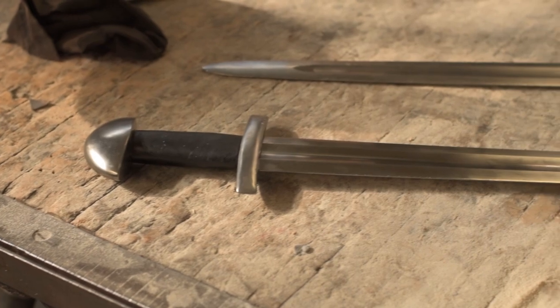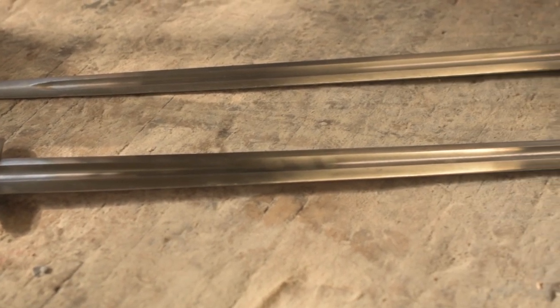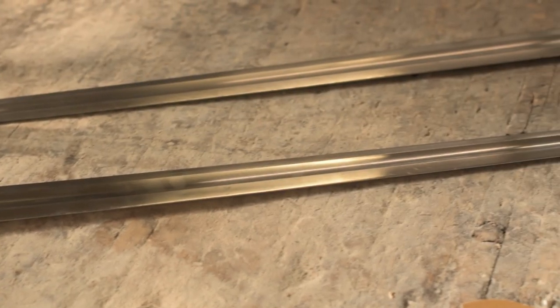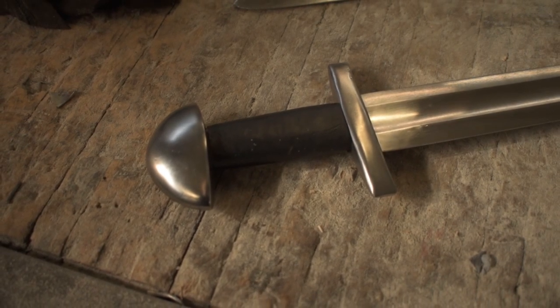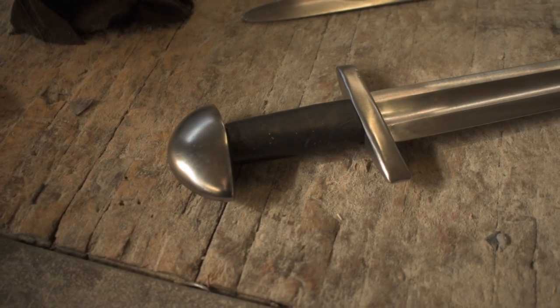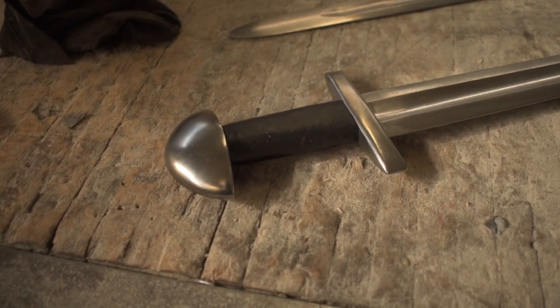We have a nice T-shaped straight guard, a real plain pommel, peened construction, hardwood grip that is covered in leather, and a small canoe-shaped style guard. Slightly bent to the fore, but very much a classic piece from the Viking age.